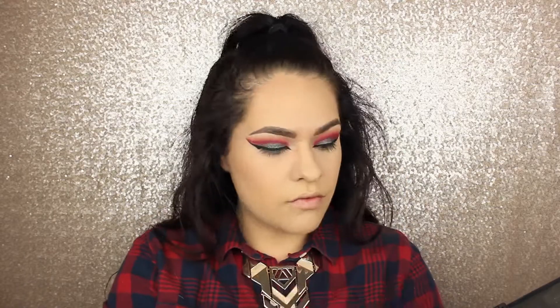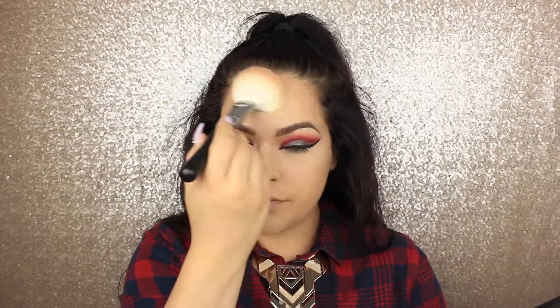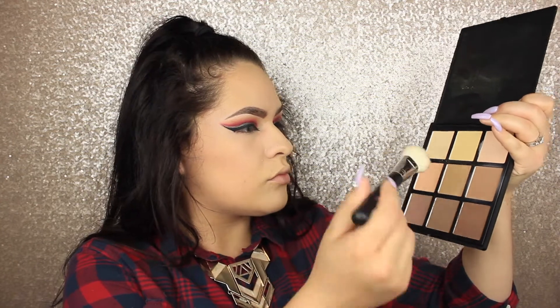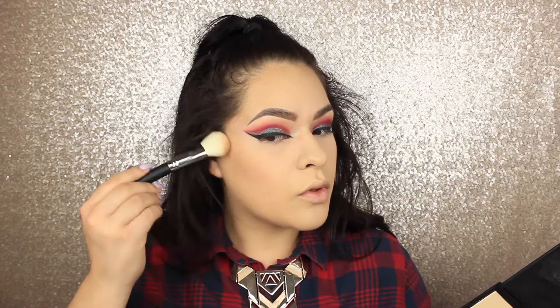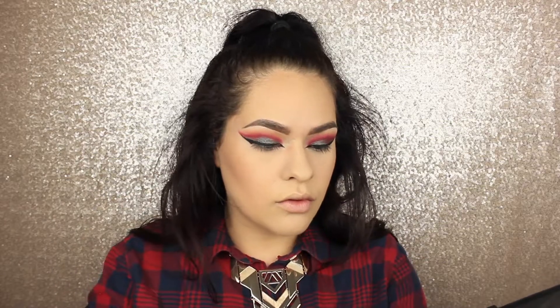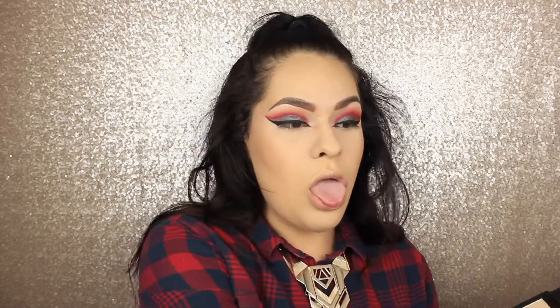Now I'm just going to be bronzing my face. Do not forget your jawline — if you have a double chin this really helps to conceal as much as you can and create some shadows. I'm mixing these two colors and deepening up that contour. If you don't have this contour palette, you need it — it's only about $22 and has a shimmery highlight shade. I honestly like it better than my Kat Von D Shade and Light palette.